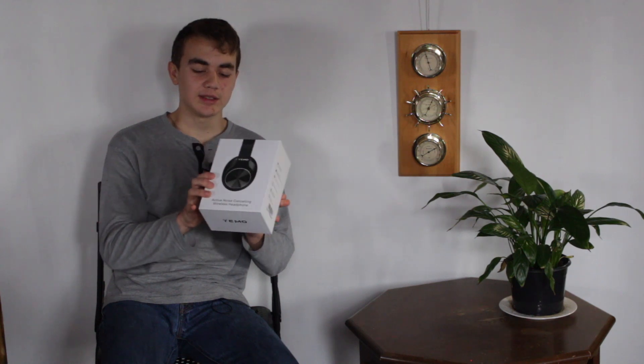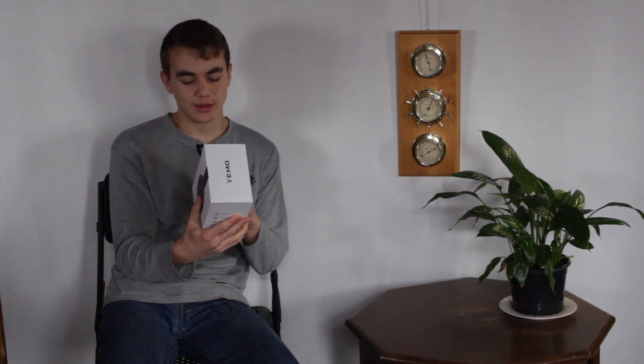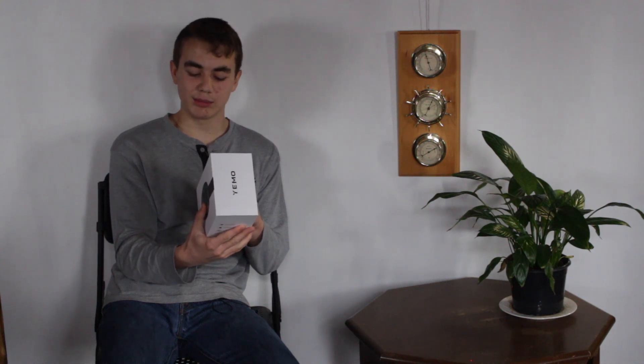As you can see it's in a white box with the black headphones on the cover. These are noise cancelling headphones with Bluetooth connection and a 3.5mm audio cable connection, so when the headphone is dead you can still use it wired.